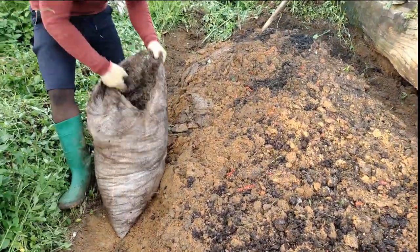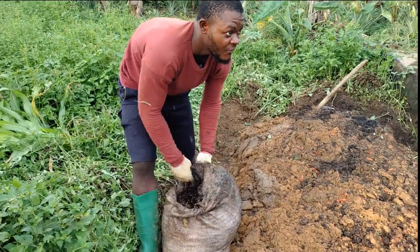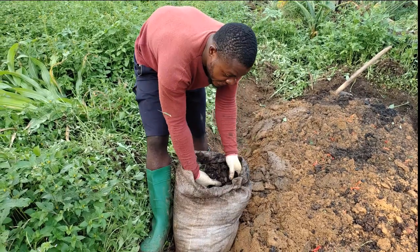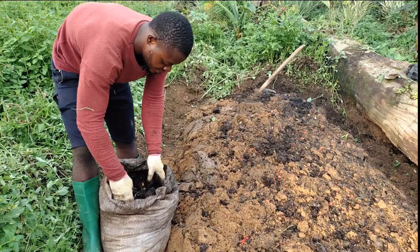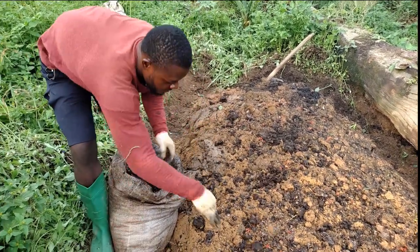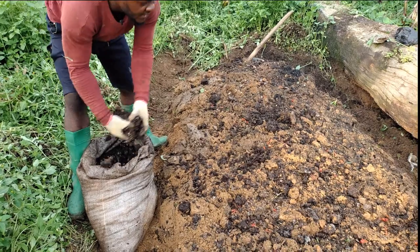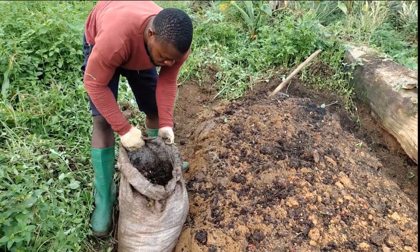When you do like this, you make sure you get to be watering it every morning and evening if it's during the dry season. But if it's during the rainy season, on the days that rain falls you don't need to water it. You can see how I was scattering the manure on the bed — this manure will give it a very rich start.